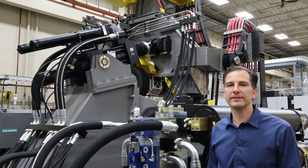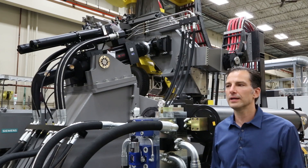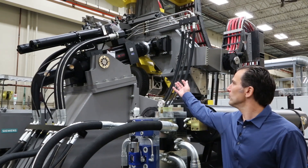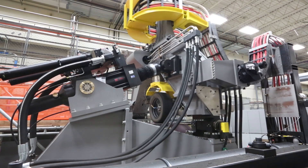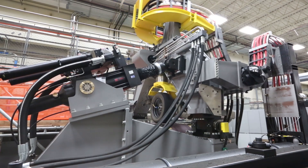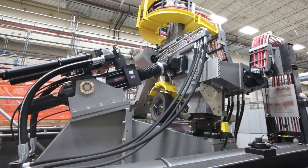One of MTS's core technologies is hydraulic actuation. For the LTRE, we use our latest G2 hydraulic actuators. This one on the LTR is a double-ended actuator, so it has equal area on both sides of the piston for excellent dynamic control.